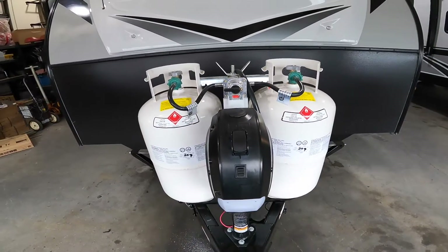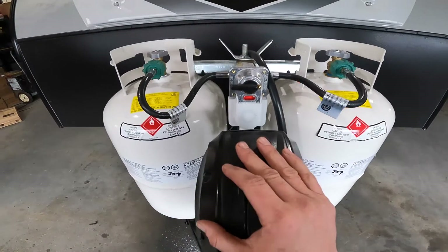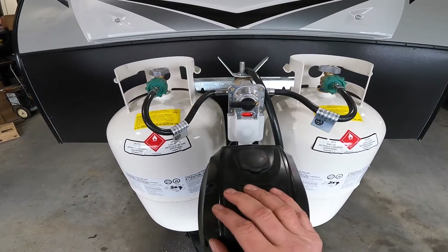What that means is if you're camping on a cold night and you've got the furnace on and you run low on propane, you don't have to go outside in the cold and switch bottles — it will do it for you automatically.